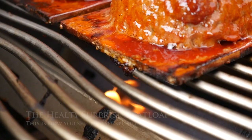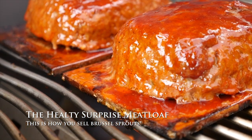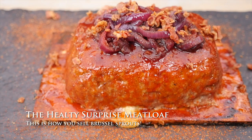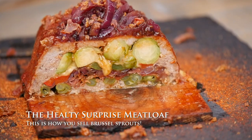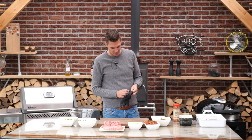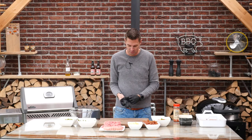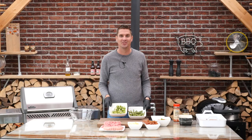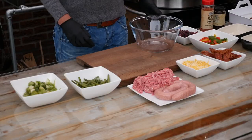Looks good, right? So today we will make a special recipe because I am using some ingredients that I've never used before, and those are green beans and Brussels sprouts. Now don't turn it off right now — wait till you see what we're going to make with it.